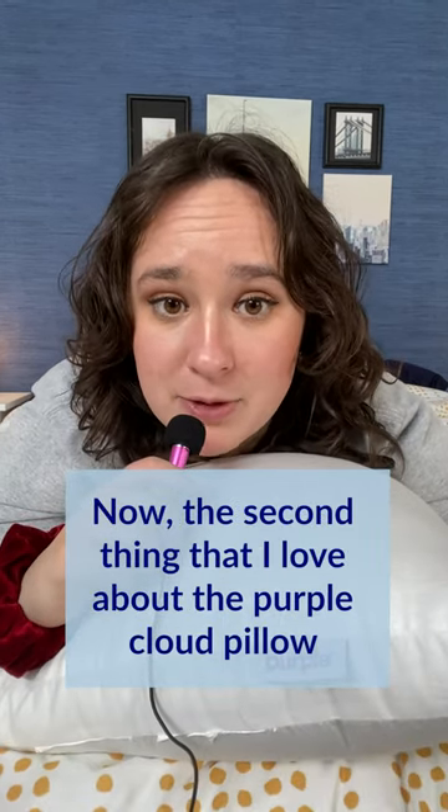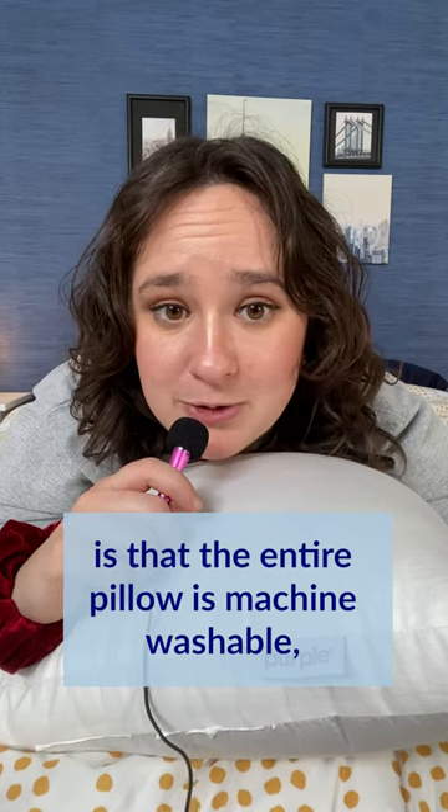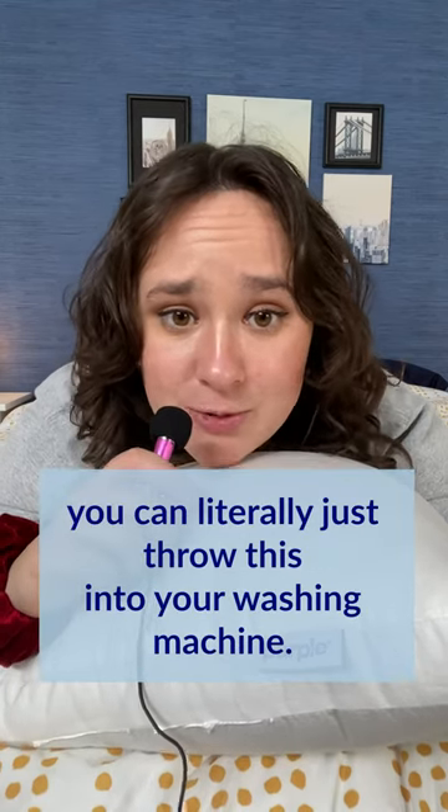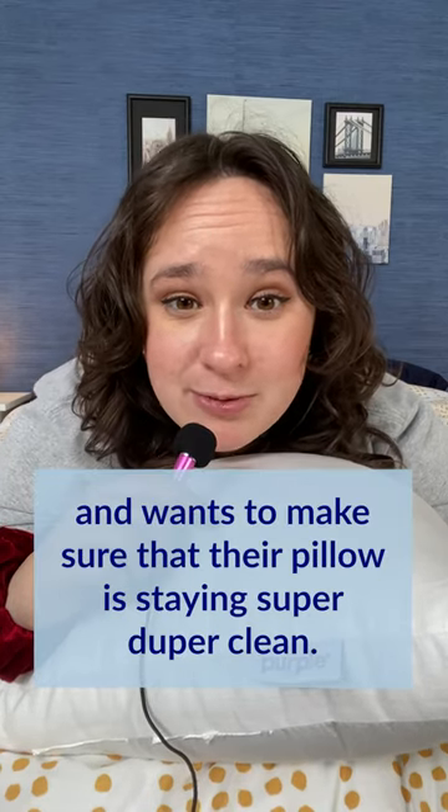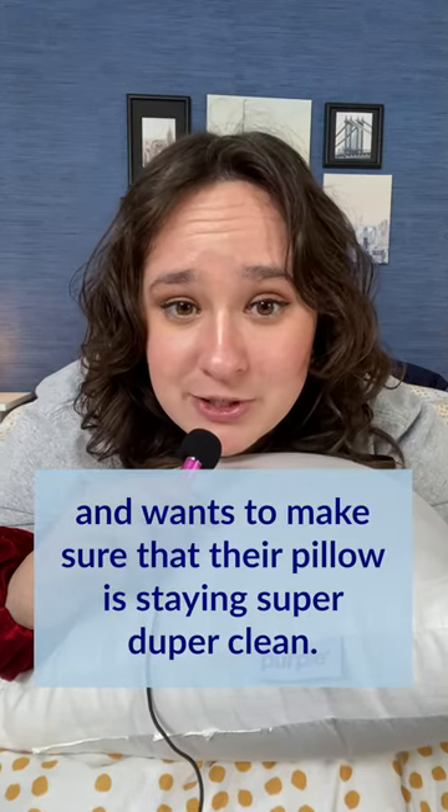The second thing that I love about the Purple Cloud Pillow is that the entire pillow is machine washable. You can literally just throw this into your washing machine. That's great for anyone who's a little bit of a clean freak, or anyone who just has allergies and wants to make sure that their pillow is staying super duper clean.